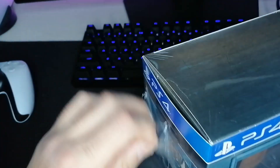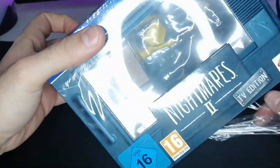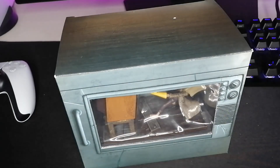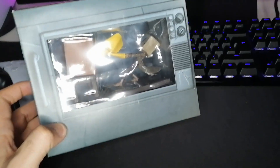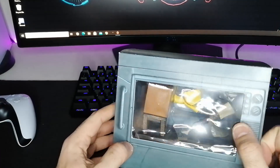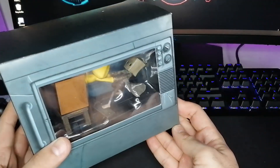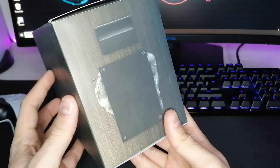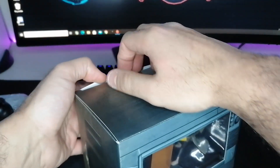Let's open it. It is called TV edition because it looks like a TV. The lighting is very bad at the moment — let me try to fix this. Anyway, let's unbox this. Sorry about this guys. But this is very beautiful and it looks like a small old TV box.